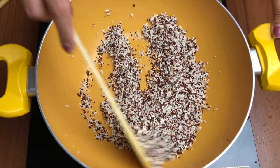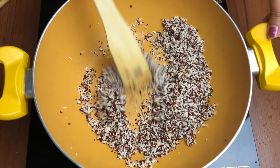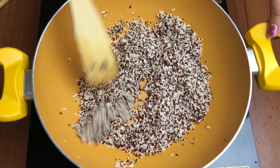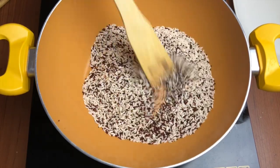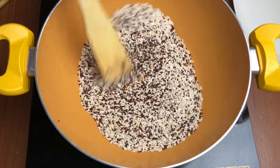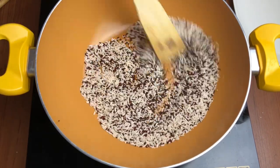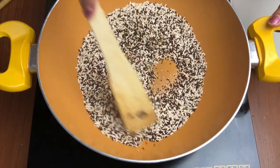This will take a few minutes — keep stirring. As you can see there's still quite a lot of moisture, but after a few minutes you will see that it becomes nice and dry. As you can see now, all the moisture has evaporated and the grains are looking very light and crunchy.